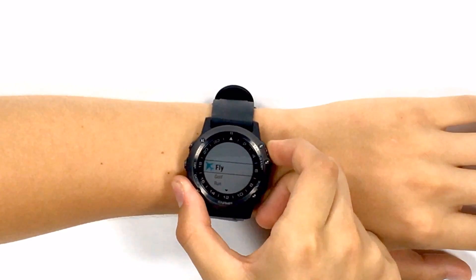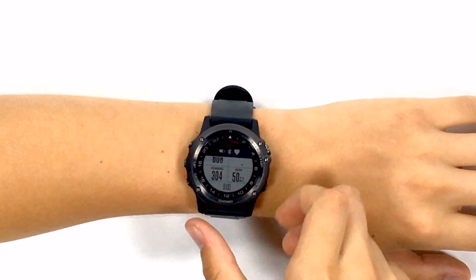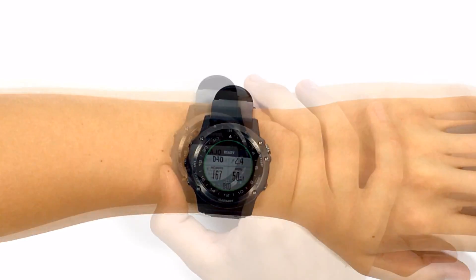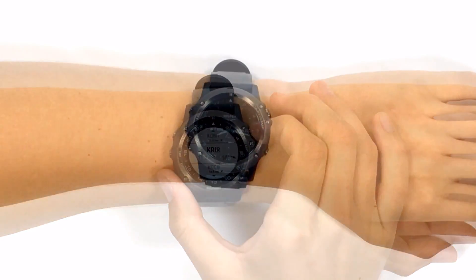The primary function of this watch is an aviation GPS navigator, and from the clock you can press the direct-to button once to get to the flying displays. Here you can view GPS-based instrument data of your flight as well as nearest airports and a mini moving map.